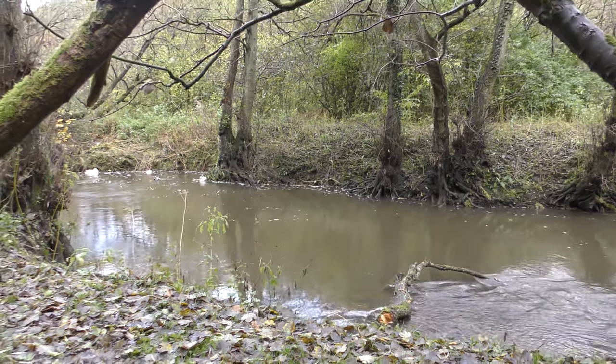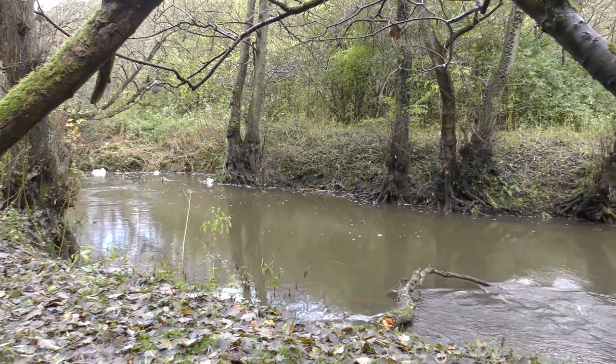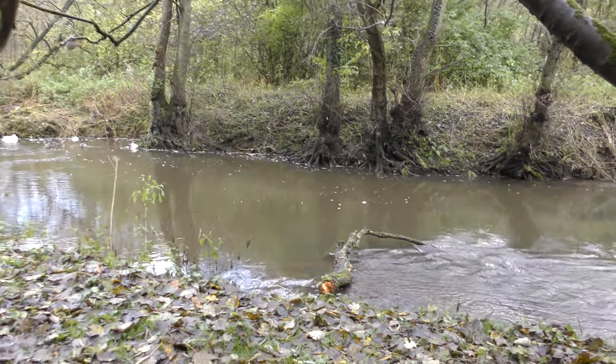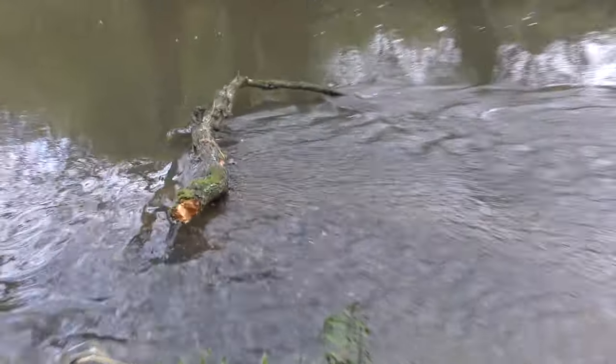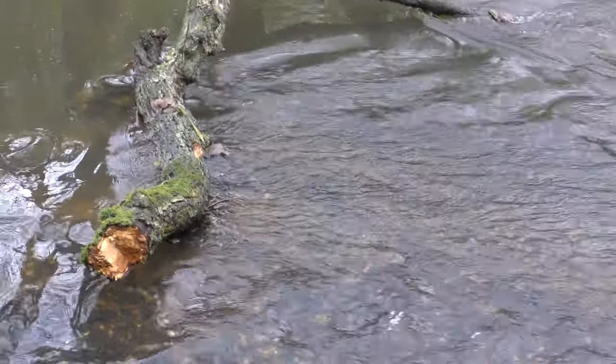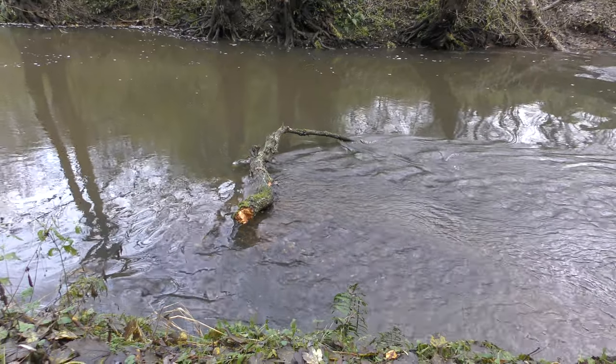So as you know I'm out looking for the otter, and I've just found a little area I wouldn't mind trying to capture an otter. There's a lovely log there just on a bit of a shallow — shale underneath — so the otter might just stop there to eat a fish or something. It's a perfect spot for a trail camera.